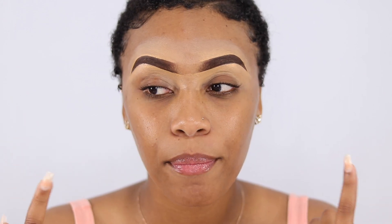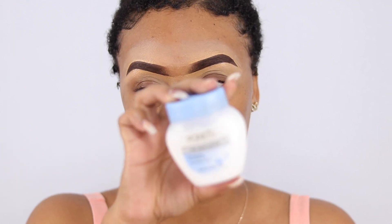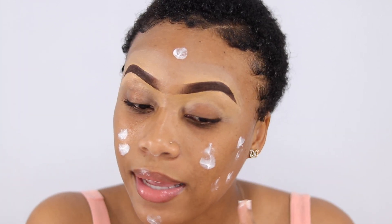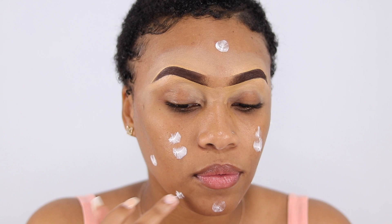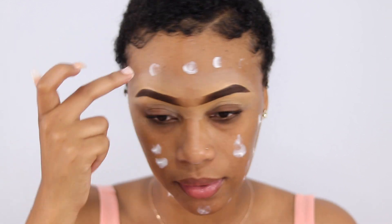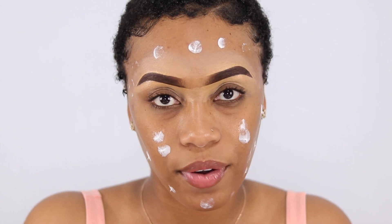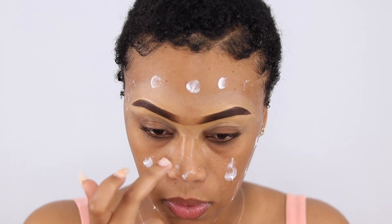As you can see, my brows are already done, and I'll be linking my detailed eyebrow tutorial in the description box below so you can check that out. To start, I'll be moisturizing. I bought some new stuff — well, they're not really new, but they're new to me because I've always just been using the same products that work for me.